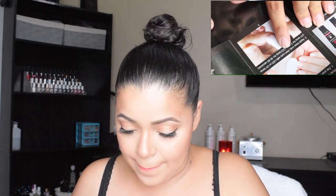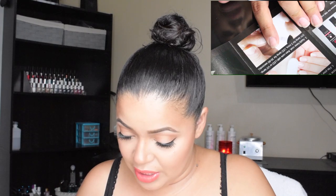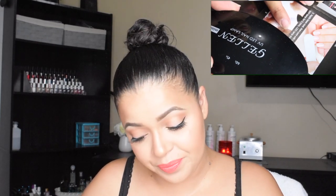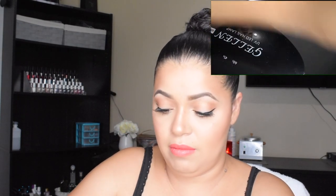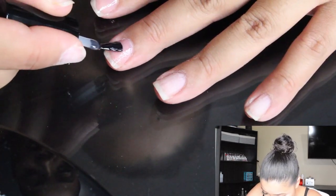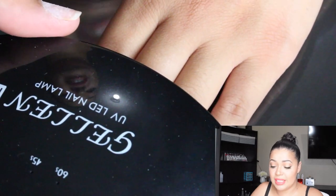The next step says to apply base coat, then cure with LED or UV lamp — UV lamp for two minutes and LED lamp for 30 to 60 seconds. This is a UV LED nail lamp so I'm not sure how long to leave it. Well, let's start — we have the base coat here and we're going to start with that.